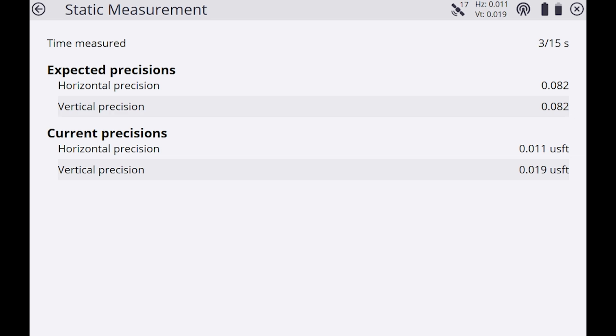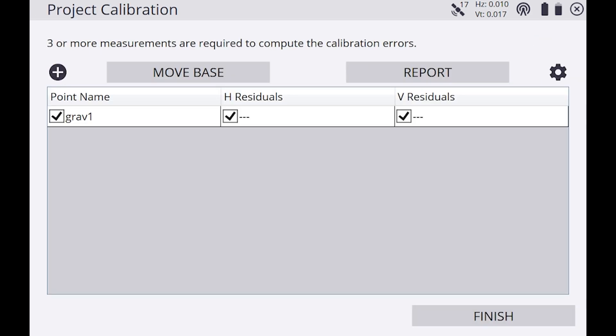Now we're going to hit Start and you'll see the time measured counting up. You want to make sure your current positions are under 0.082. In the top right you'll see a satellite icon showing the number of satellites — you want to make sure it's over 10 satellites at least.